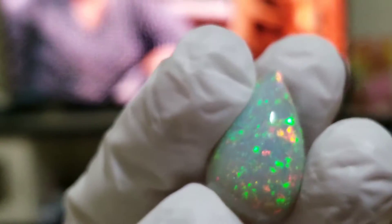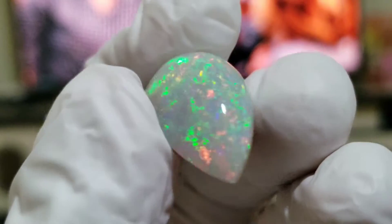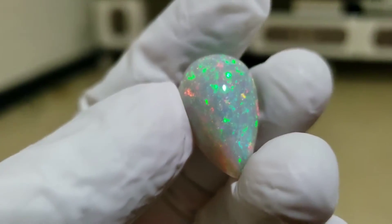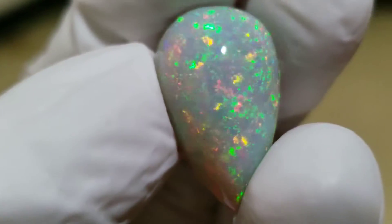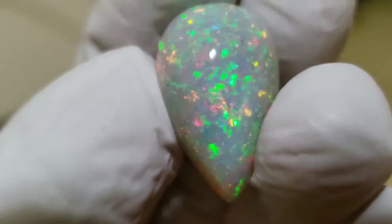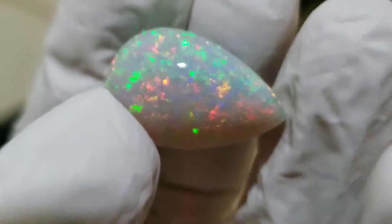Beautiful. Again, this is normal indoor room light and we have one light on the ceiling. Beautiful stone. Just beautiful.